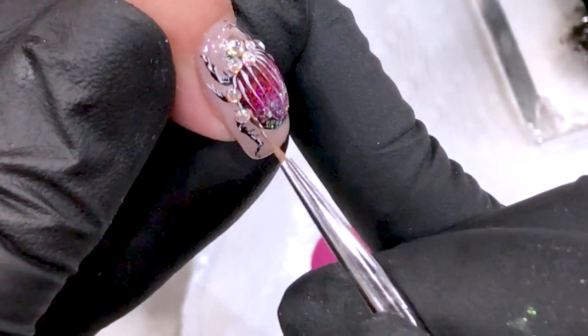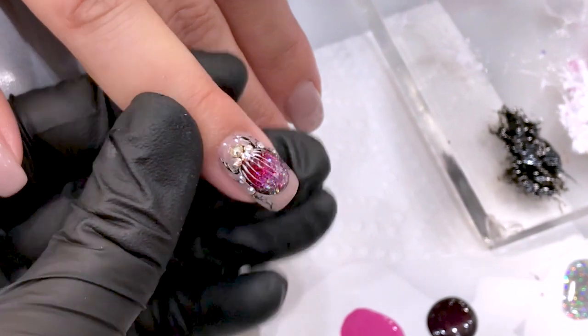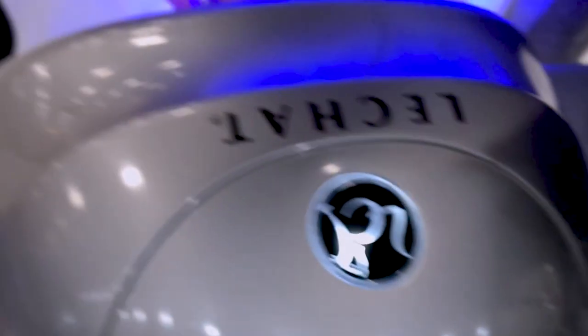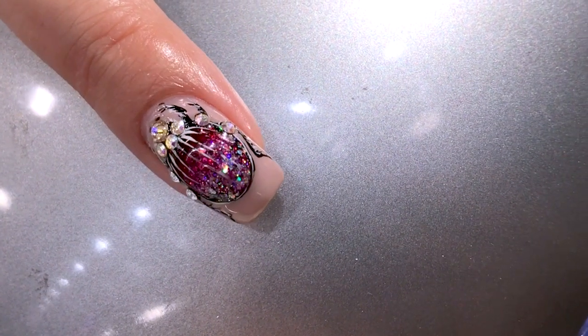This top coat needs to cure for one minute because it is a non-cleansing top coat — we call it Mirano. Let's go inside our lamp. Oh my god, it's so blingy on camera! Wow!